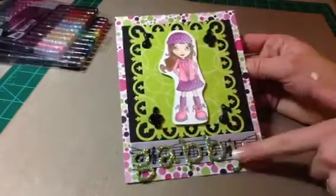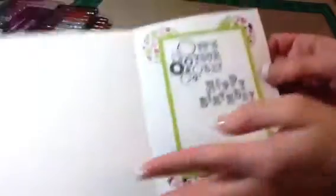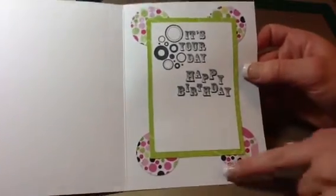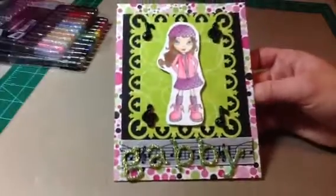And then I used Thickers and put her name on it. I thought it turned out super cute. And then on the inside I put 'It's Your Day, Happy Birthday.' And then I used my 2 inch circle punch, and just took the pattern paper from the front and put it on the inside. So that is the card I made for Gabby's birthday. I hope you like it, Gabby.